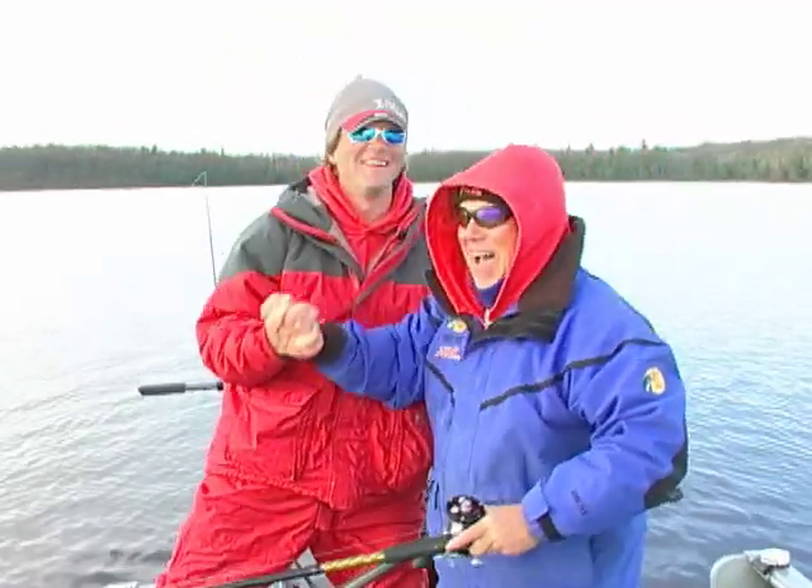Look at that muskellunge! Look at the last one! Hey, hey, hey! All right, way to go, Ronald.